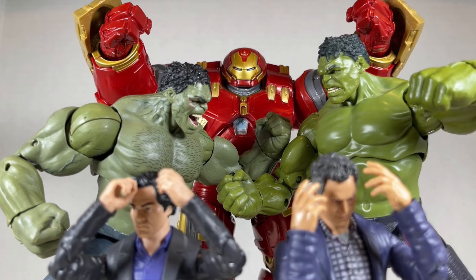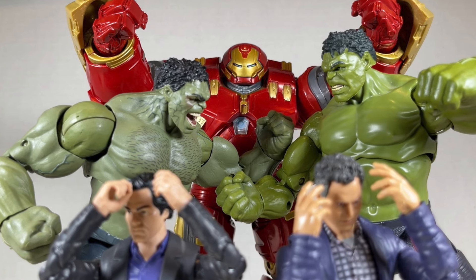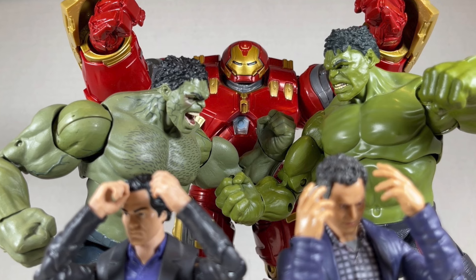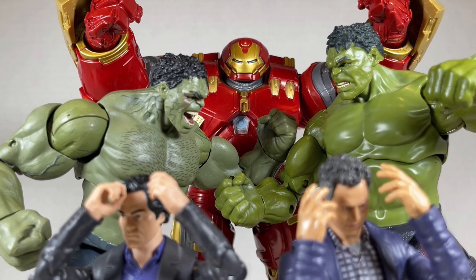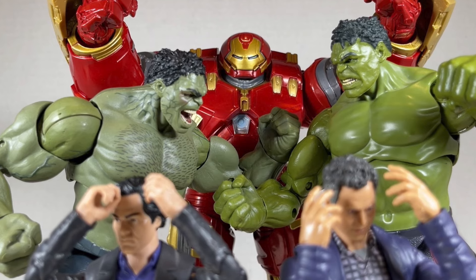Hello everyone and welcome back to Jesse Heck Creative. Today we're going over the Age of Ultron Bruce Banner, Hulk, and Hulkbuster from Marvel Legends. Now let's get to it.